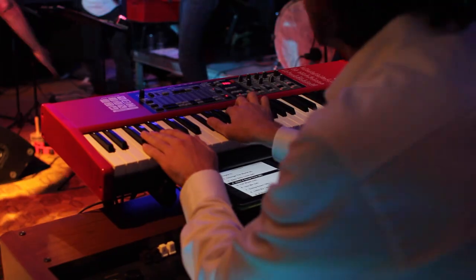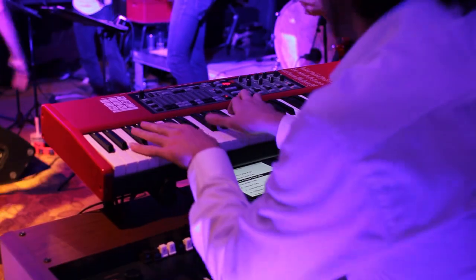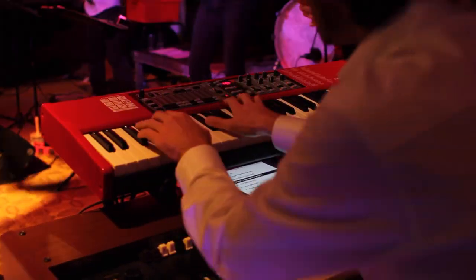iMini Patch Bay makes my keyboard setup a lot more flexible and easier to handle, especially the setlist feature, which allows me to select settings with one touch and then all my keyboards configure immediately.